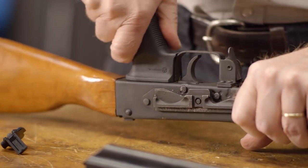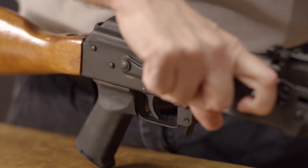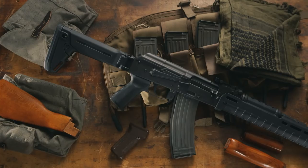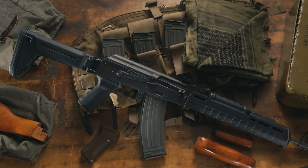Then reassemble the rifle and perform a function test. The MOE AK Plus is a great ergonomic addition to any AK-style rifle. And like all products sold by Brownells, this grip is backed by our 100% unconditional forever satisfaction guarantee.